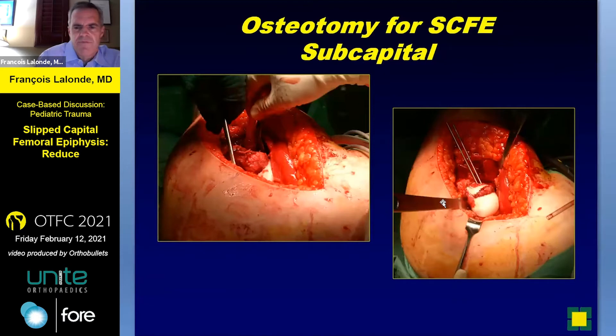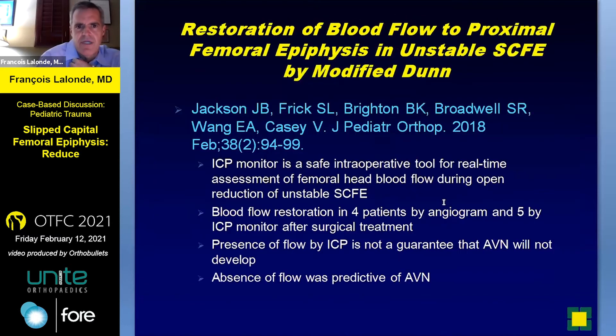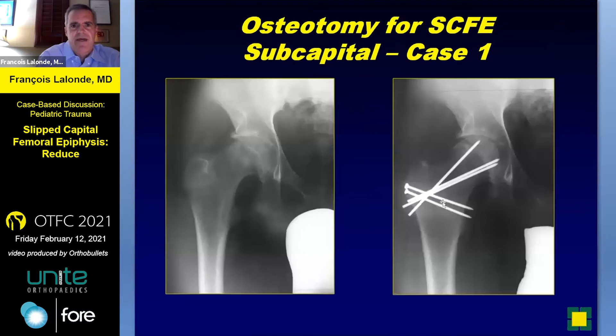This is an example of the SCFE that's being pinned before it gets ultimately dislocated — obviously that's an extra step you don't usually do with a surgical dislocation. A paper on restoration of blood flow to the epiphysis in unstable SCFEs during the Dunn procedure: the ICP monitor or arterial line technique is a safe method for real-time assessment of blood flow. They were able to demonstrate blood flow restoration in four to five patients with the ICP monitor. Presence of blood flow by ICP is not a guarantee that AVN will not develop, but absence of blood flow in that study was pretty predictive of AVN.